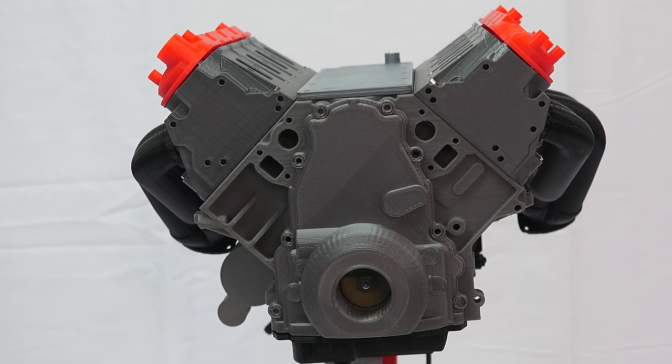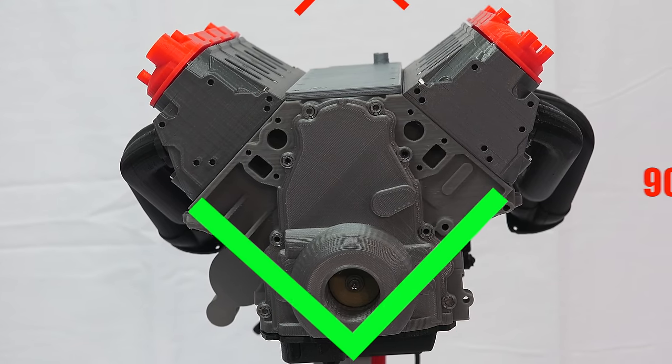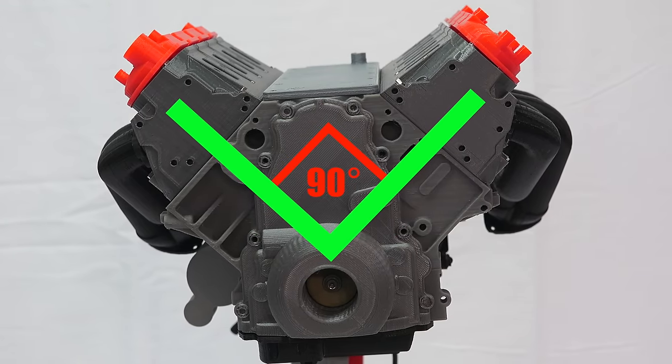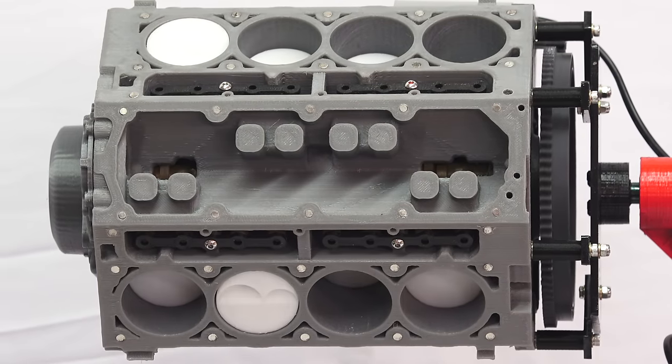Starting with the very obvious, V8 engines get their name from having a cylinder block in the shape of a V — in this case at 90 degrees — and from having eight cylinders.